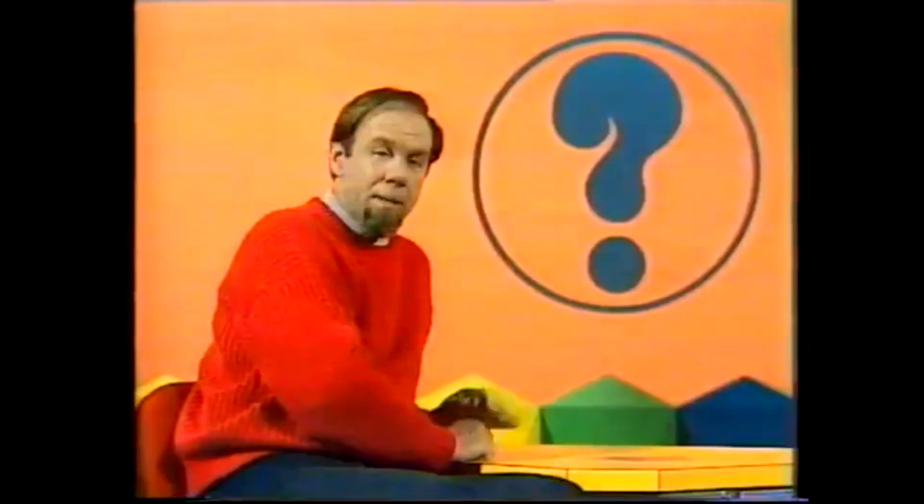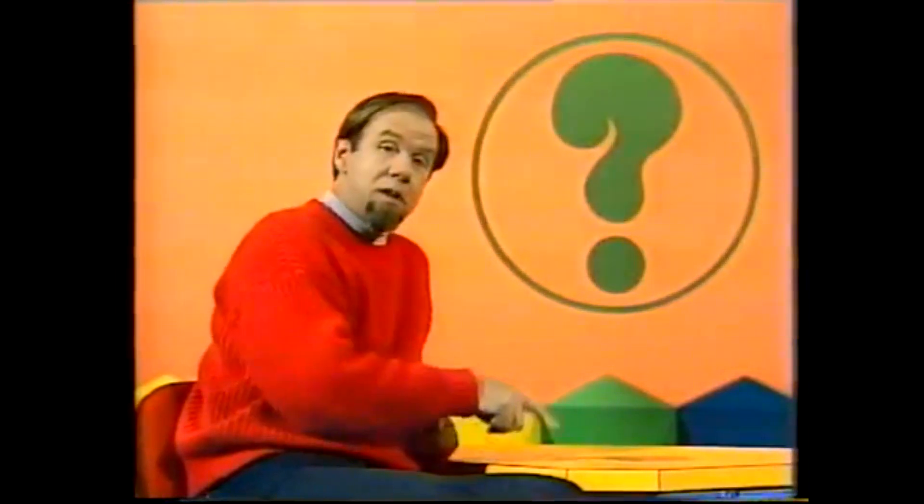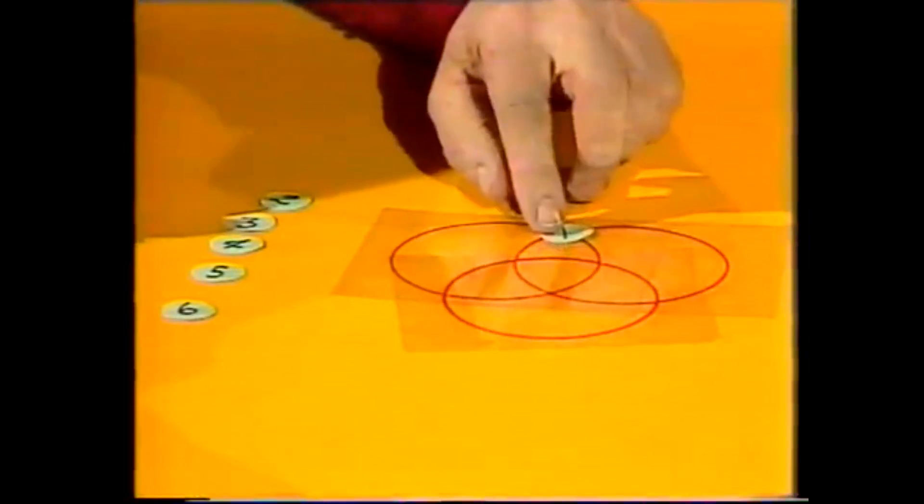The trick is now to place numbers on the intersections so that you get the same total in each circle. I'll show you what I mean. If we put one up there on that intersection, we can then put two down there and three next to it.